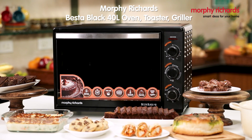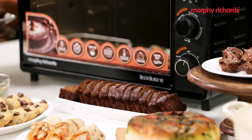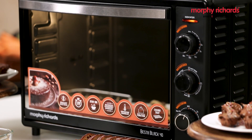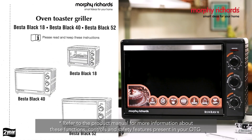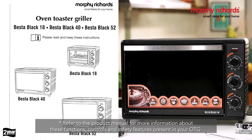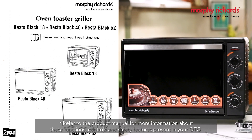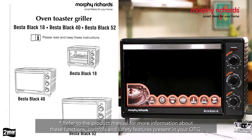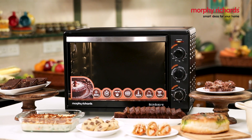We hope this video has helped you understand the capabilities of your Morphy Richards Besta Black 40 Litres Oven Toaster and Griller. Don't forget to refer to the product manual for more information about these functions, controls, and safety features present in your oven. Happy cooking!